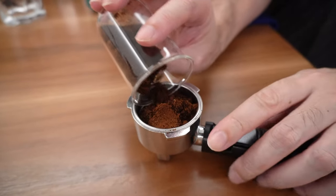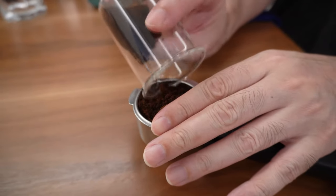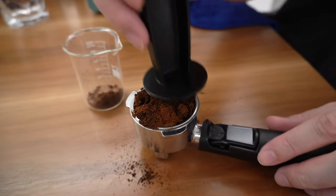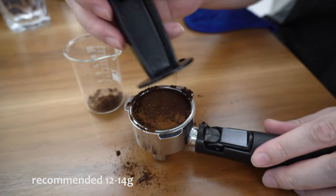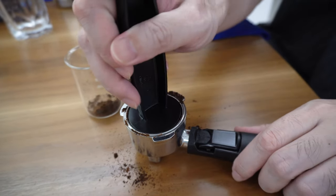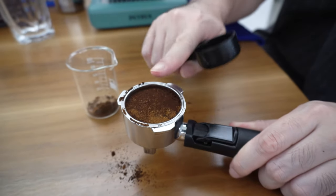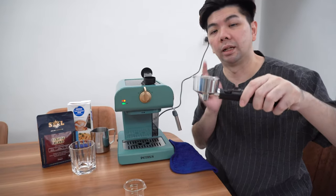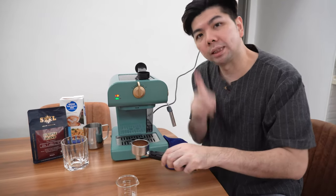Different color — I'm using new beans. I still think 13 grams is just nice; I think 15 is a bit too much. This is only a 51mm portafilter, so don't be greedy. Set it at 13 — I'm using 15 and it's a bit too much. Remember: start from 13 grams onwards.